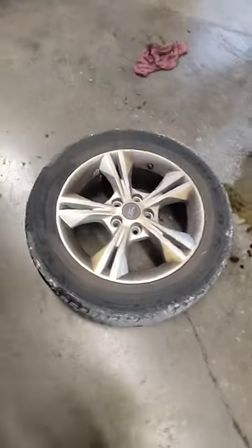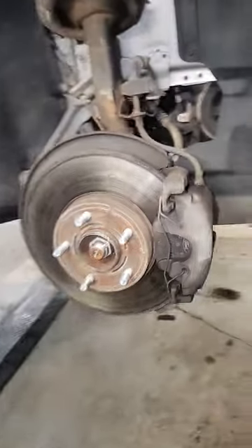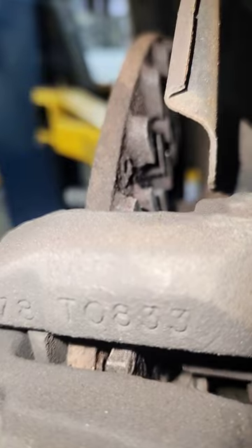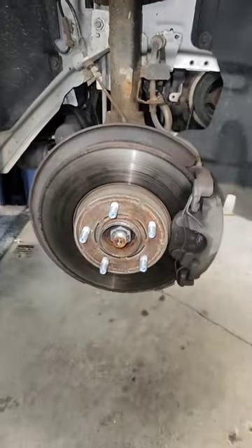Go over here — oh, that wheel doesn't look good. See that? Brake rotor, brake pad — wait, where'd the brake pad go? Where'd the rotor go? Yeah, just happened. Mm-hmm.